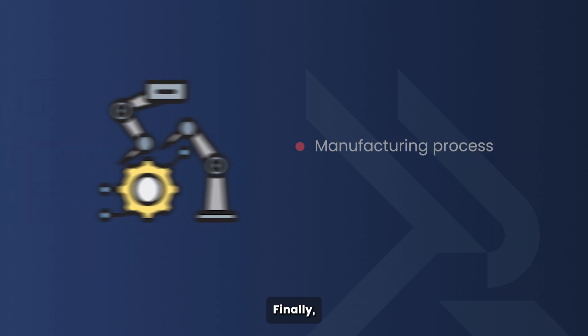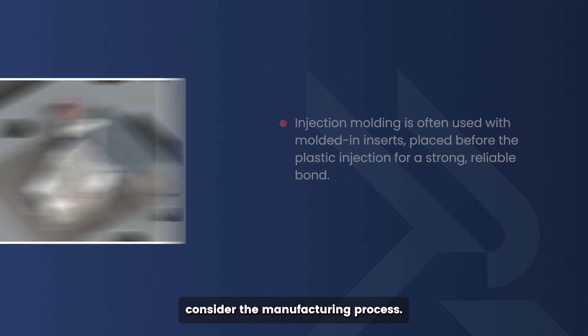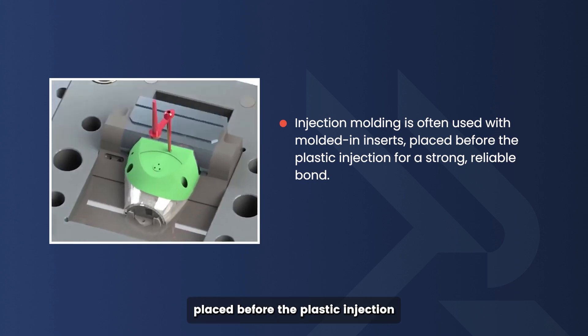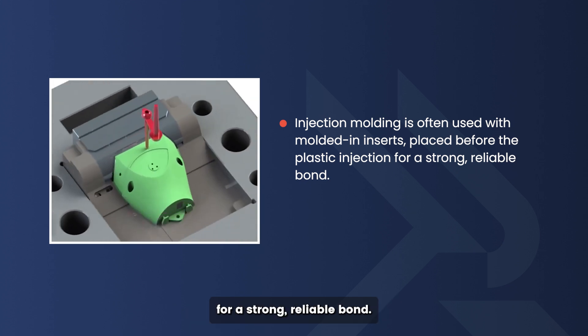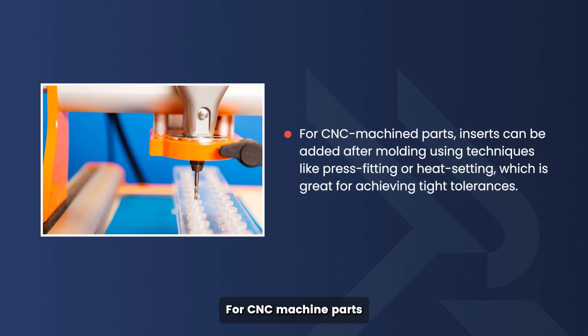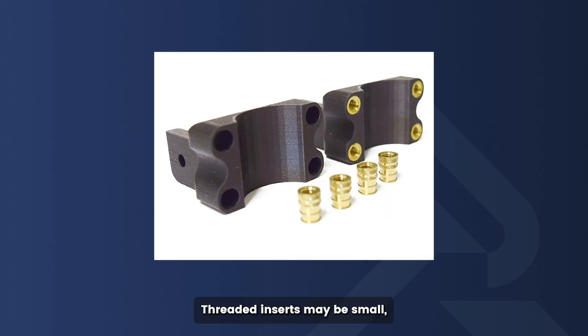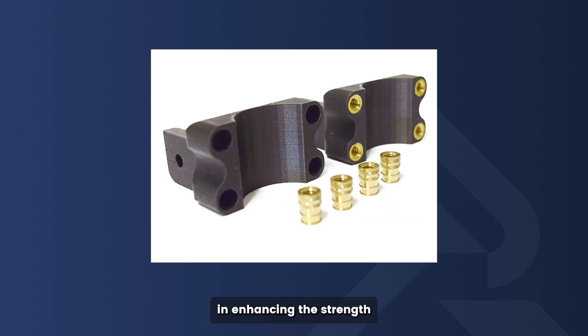Finally, consider the manufacturing process. Injection molding is often used with molded-in inserts placed before the plastic injection for a strong, reliable bond. For CNC machined parts, inserts can be added after molding using techniques like press fitting or heat setting, which is great for achieving tight tolerances. And if you're working with 3D printed parts, heat set threaded inserts can be placed after printing — just make sure to have a solid area around the insert for better support and durability.